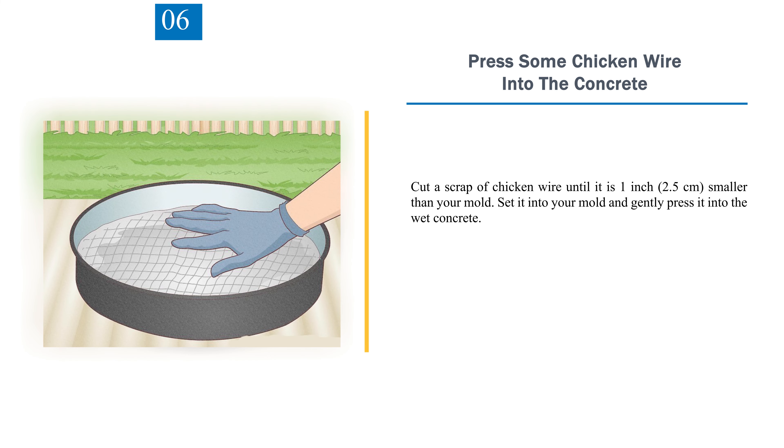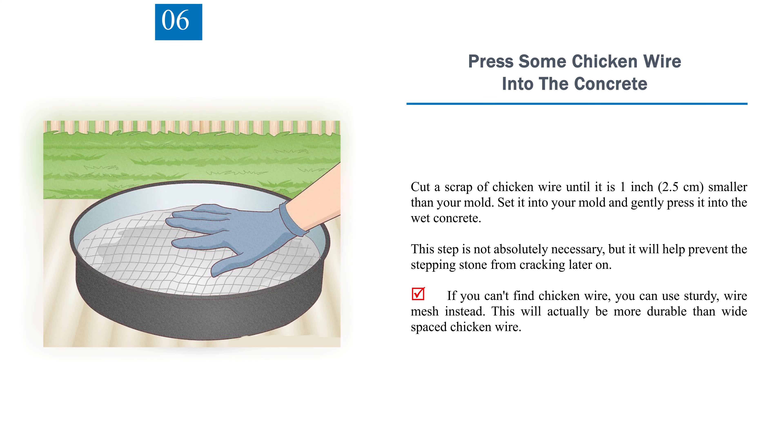Step 6: Press some chicken wire into the concrete. Cut a scrap of chicken wire until it is 1 inch (2.5 centimeters) smaller than your mold, then set it in and gently press it into the wet concrete. This step is not absolutely necessary, but it will help prevent the stepping stone from cracking later on. If you can't find chicken wire, you can use sturdy wire mesh, which will actually be more durable than wide-spaced chicken wire.